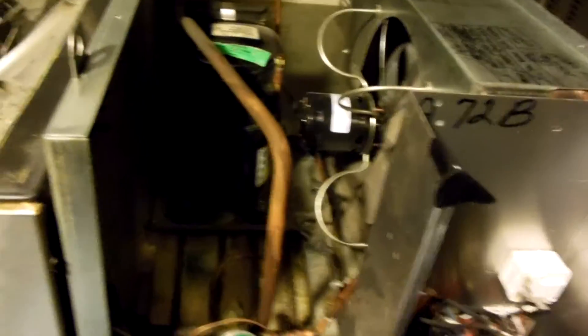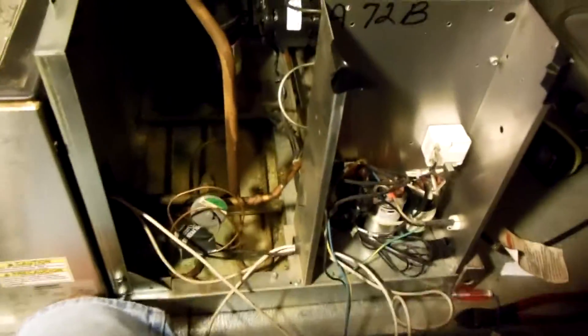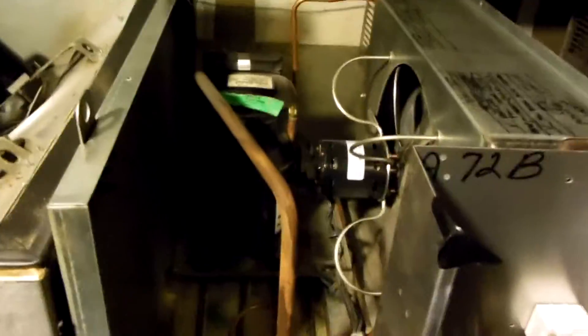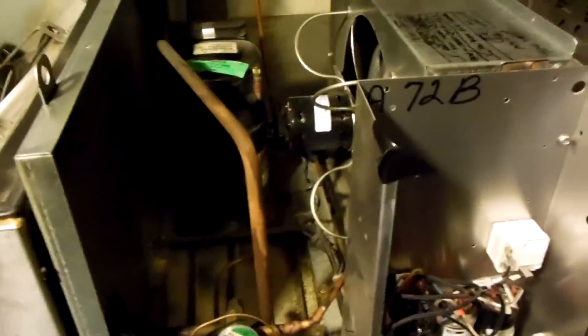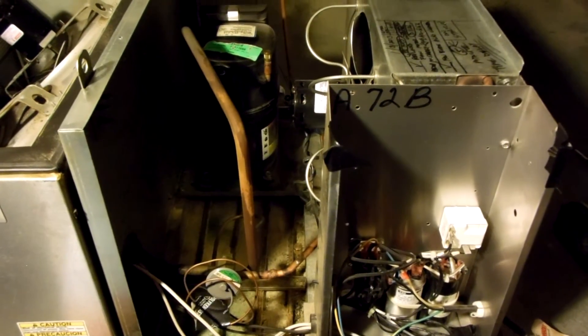This is an R22 self-contained walk-in cooler rooftop unit — it's an indoor unit, this one's in an attic. Alright, thanks for watching, like and subscribe, bye!